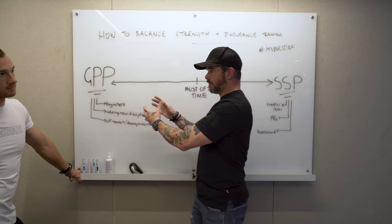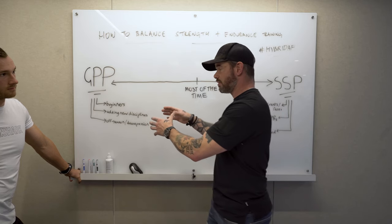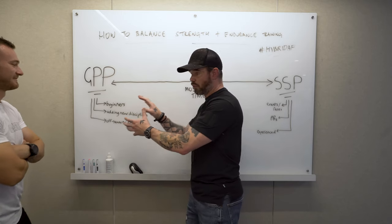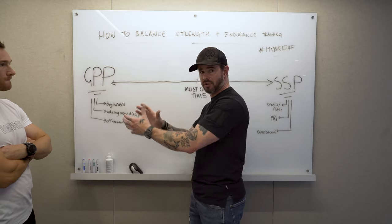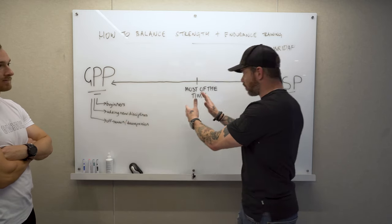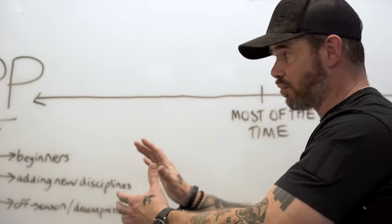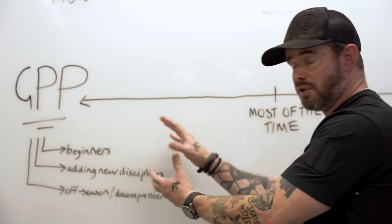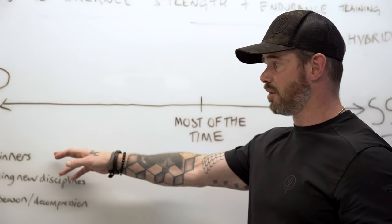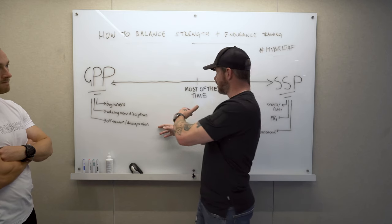Once athletes have built that base, they can be considered from an anthropometric perspective and assessed for sport specialization. Over time, within a good training program, you move back and forward between GPP and SSP, relaying foundational skills. This applies to beginners, athletes adding new disciplines, and off-season decompression — what we might call a period of layoff.